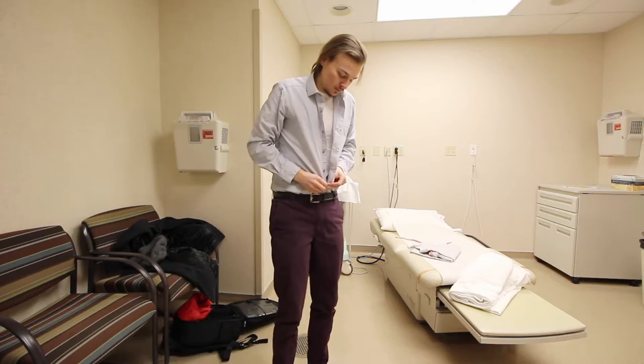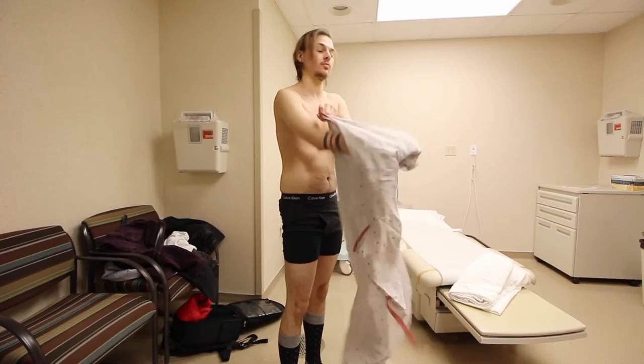So what is the procedure like? First, you have to remove all of your clothing, except you are able to keep your socks on, and then you put on a patient robe. After that, you lay on a procedure table on one side, and the side that is up is going to be the side that has the insertion done. Next, they're going to numb the area where the doctor is actually going to make a small incision with a scalpel, and that's where the pellets are going to be inserted.